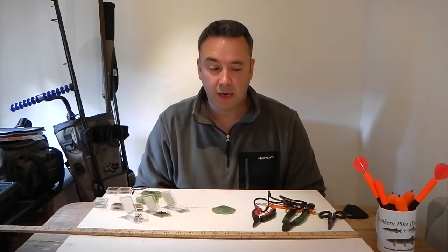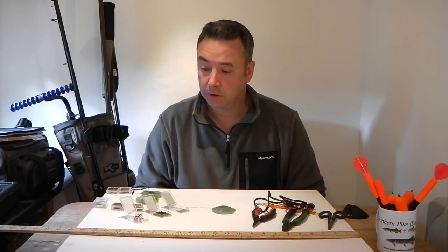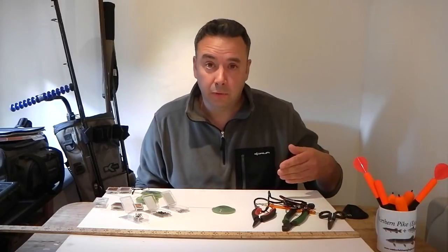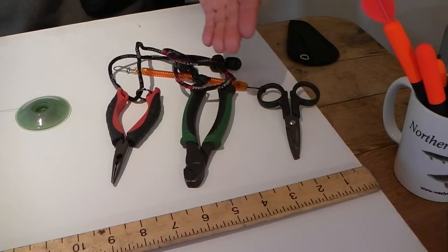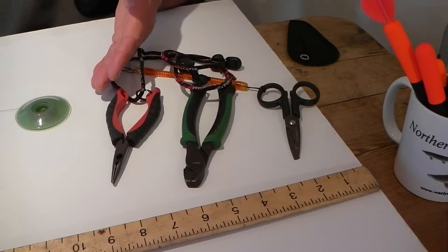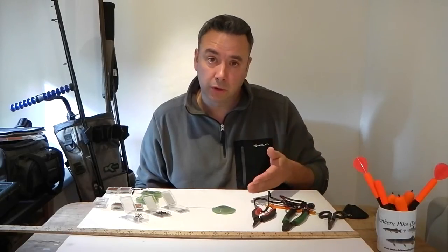Welcome to Last Cast. Today we're going to be talking about pike traces — the equipment needed to make a pipe trace and we're also going to make one for you. Here are some of the tools required: we've got some really sharp wire cutters, some crimpers, and some pliers, and you'll see how we use each one stage by stage as we go through making the trace.